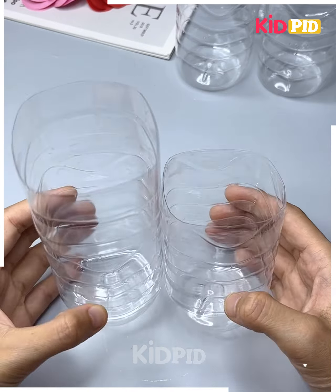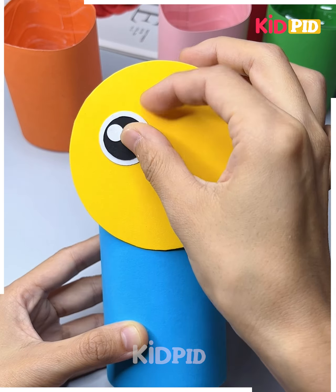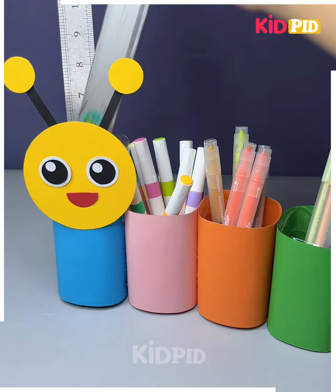Let's recycle this old plastic bottle and make a very cute caterpillar pen holder. It is a very fun craft. We're going to cover the bottle with craft paper and add more layers like we're doing here — look how pretty this is looking.